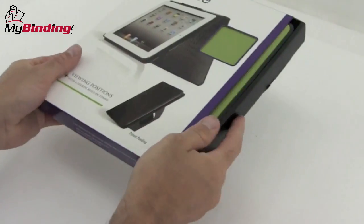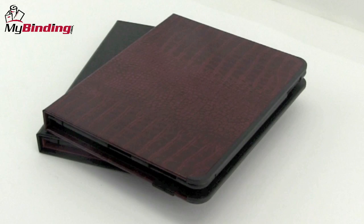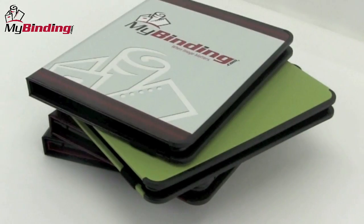This is an iPad 2 cover case for protection, functionality, and style. There are numerous different colors, looks, and textures to choose from, as well as the possibility of customized covers.